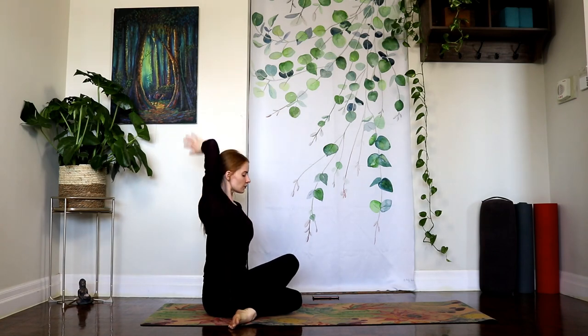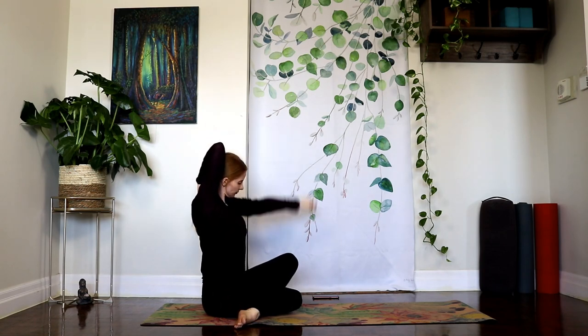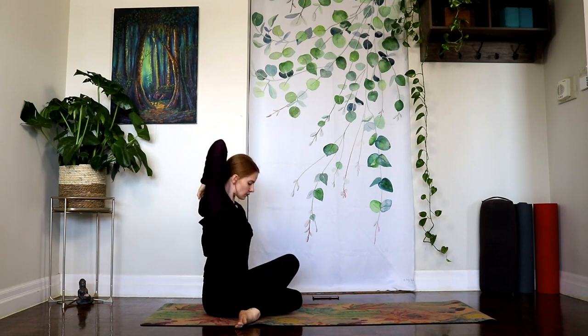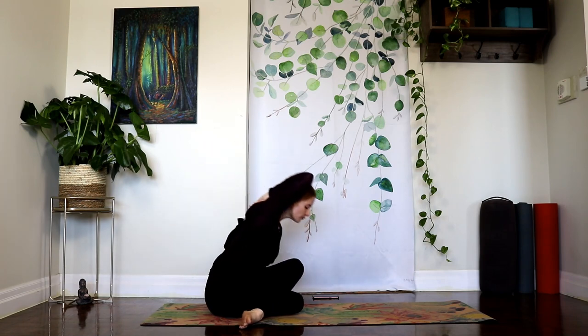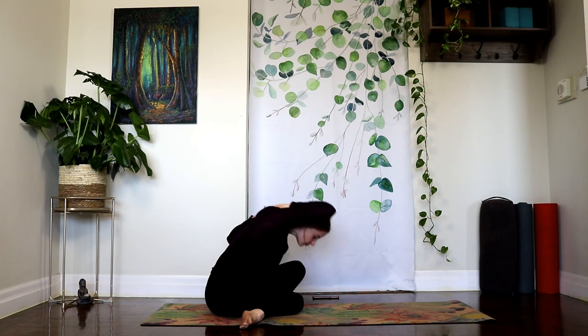If it feels good to do so, float the right arm up and bend the elbow. Left hand can encourage that opening of the shoulder. Taking your strap or prop, or reach the left arm around. See if fingertips can reach towards each other. Keep lifting the crown of the head up towards the sky. And last option, inhale to lift, and exhale, take your time, fold forward.